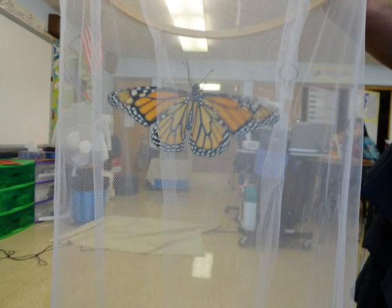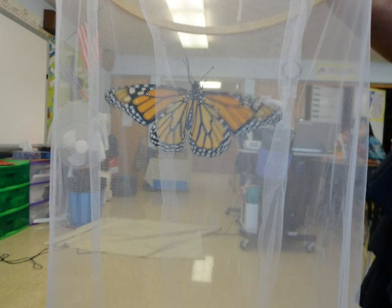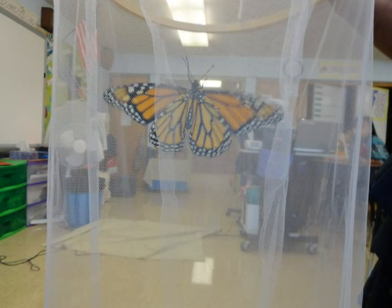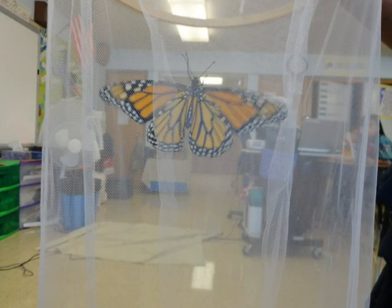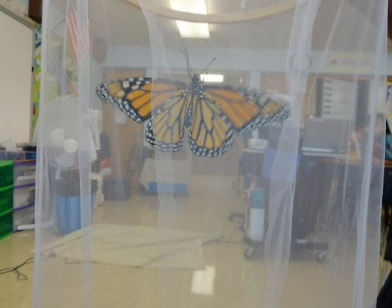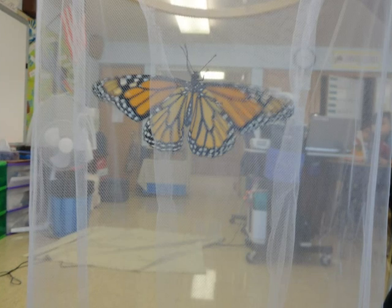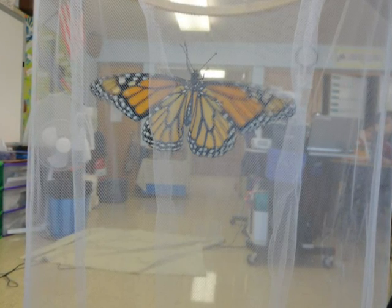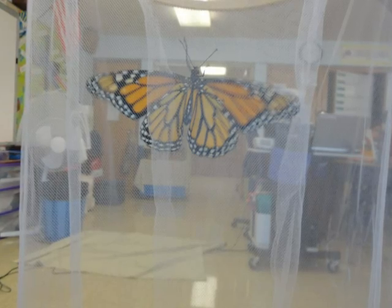Monarch butterflies have long black antennae like other butterflies. The proboscis is just like a mouth for them to drink nectar from flowers. Its legs are long and black, like a spider's. Boys and girls look the same except the boy has a dark spot on each hind wing. The wings look so delicate that they make the butterfly seem more fragile than it is. They are a very beautiful creature.